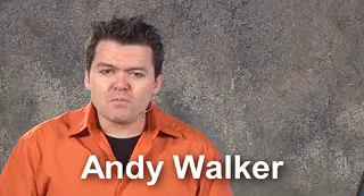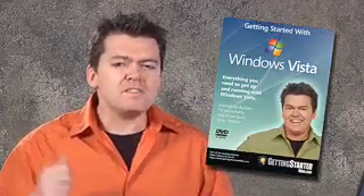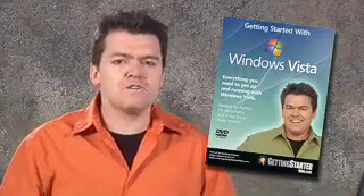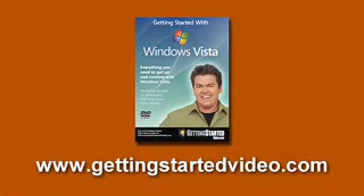Hey, I'm Andy Walker. Have you just bought a new computer with Windows Vista on it? Or maybe you've got an old XP computer and you've upgraded. We've just created an amazing new DVD that'll teach you everything you need to know about the new operating system from Microsoft — it's called Getting Started with Windows Vista. In this DVD there are three sections: one is out of the box — what do you need to do as soon as you start up Vista; number two is Vista Essentials — things you need to know every day to make your computer experience amazing, including antivirus, security, and all kinds of new features Vista offers; and finally, geek tips and tricks — things nobody else will have told you to make you a Vista guru. For more information, check out our website at gettingstartedvideo.com.